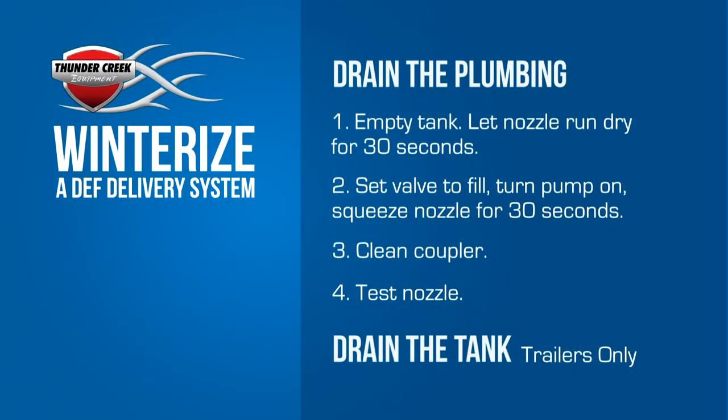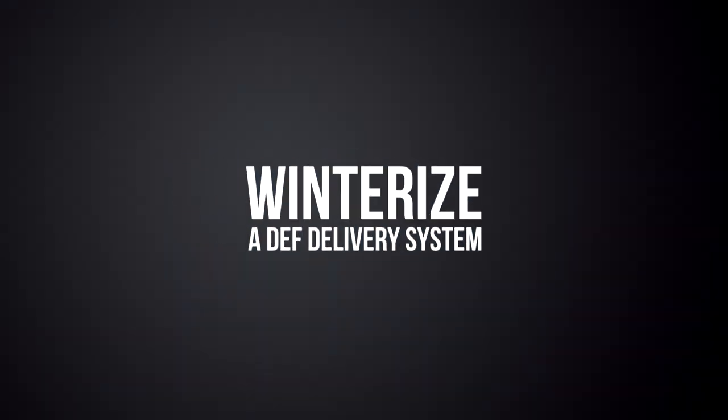With that, your DEF delivery system is now protected during freezing temperatures. If winterizing your system isn't a good option for you because you need to use DEF in freezing temperatures, give us a call. Heating systems are available.